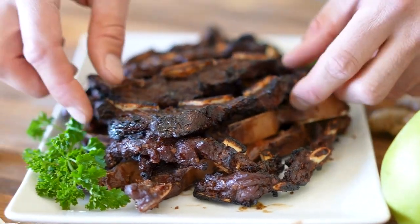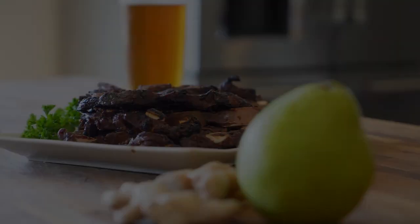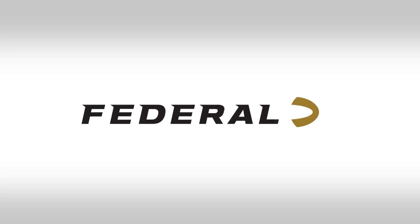Here it goes, they look amazing. Oh man, and they taste as good as they smell. I guarantee once you try this, you'll never leave a rib on the mountain again.